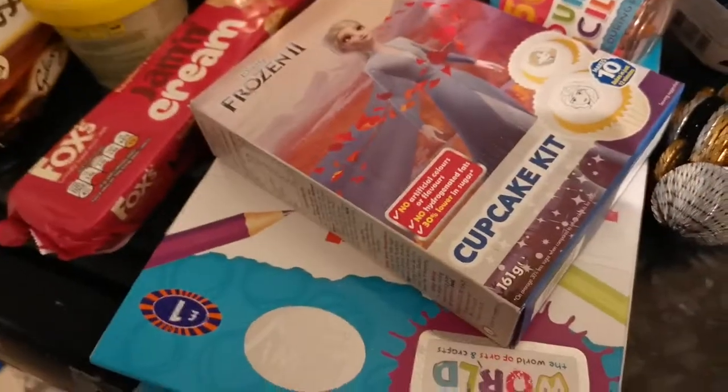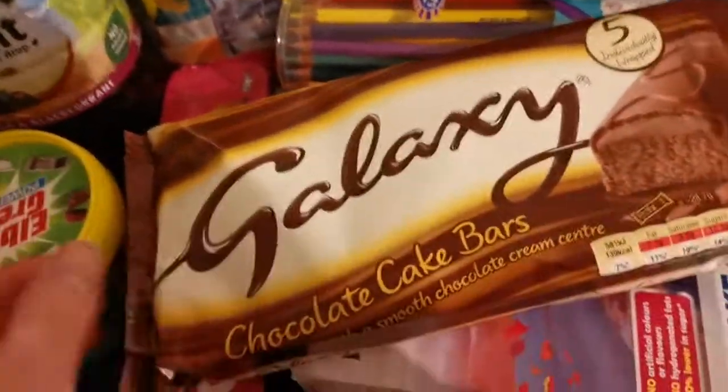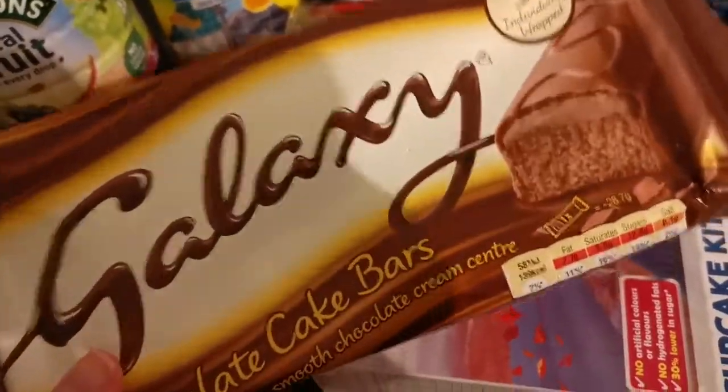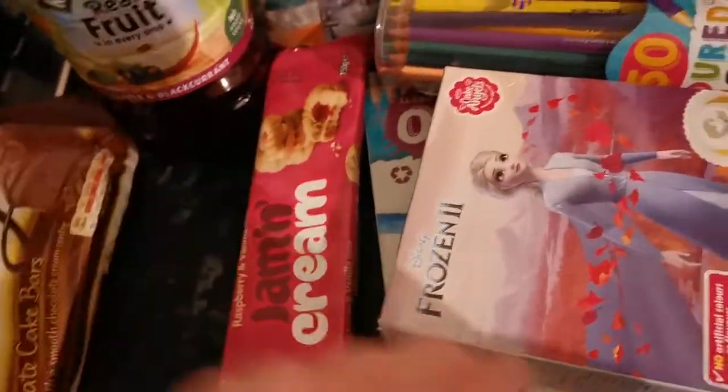Hey everyone, I've got a B&M haul and I just want to show you what I've got. So I got some Galaxy cake bars — me and my oldest have had a bar out of it already.